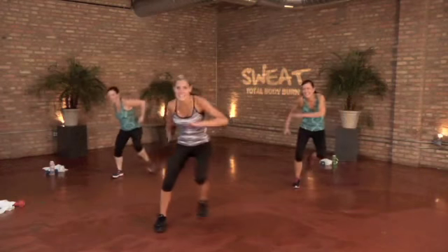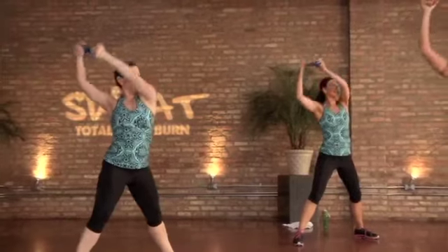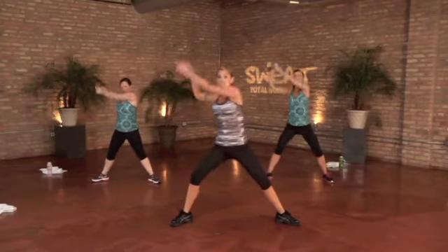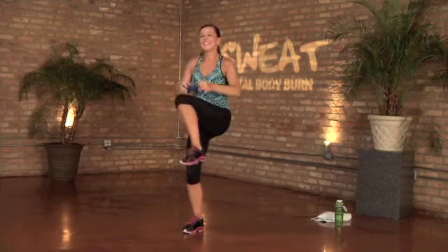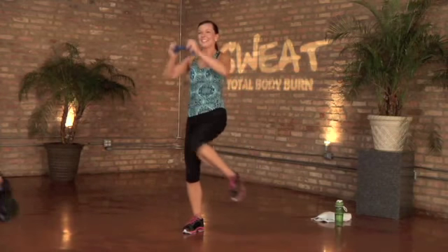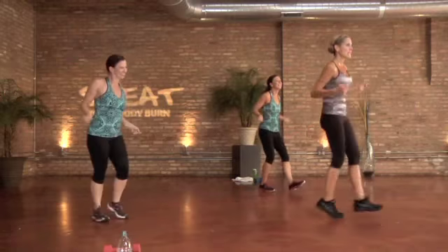20 seconds guys. Make sure you're not using momentum to swing the weight around — work here, crunch through that core, squeeze. One minute interval.